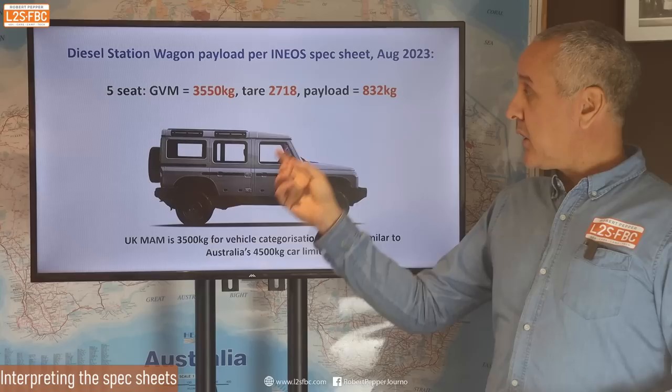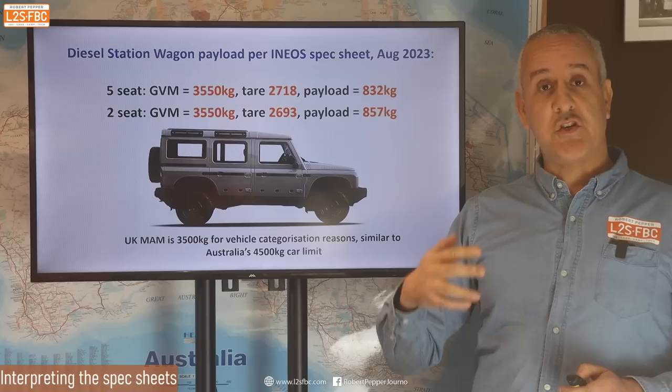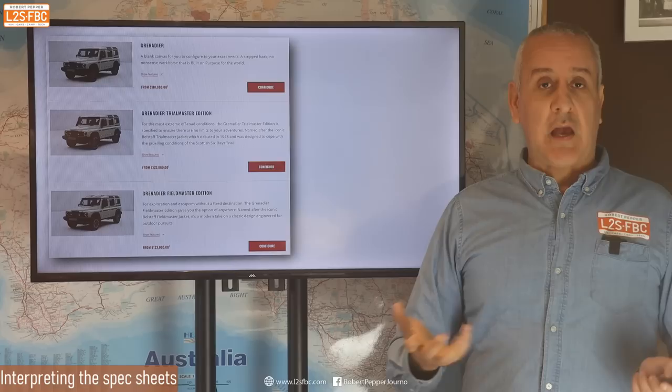From the spec sheet we've got GVM 3,550, tare 2,718, payload 832 kg — that's what the spec sheet says for the five-seater, with the two-seater having a slightly higher payload. Remember, for the UK the GVM is 3,500 kg, which is actually a little less than the 3,550 we'll come back to that in a moment.